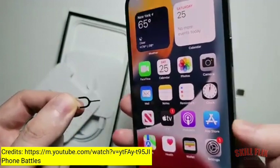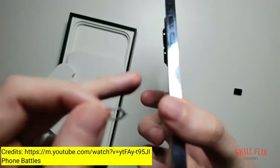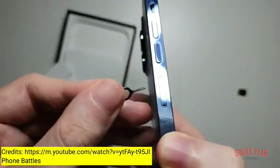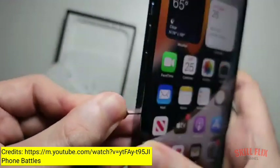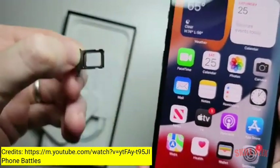Now, for most older iPhones the SIM tray is on the right side. But for the 13, it's on the left. You can see the hole right here. You're just going to insert the SIM card ejector and push down. You might have to apply a bit of force, but it pops out.